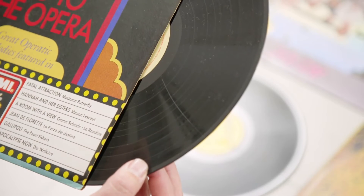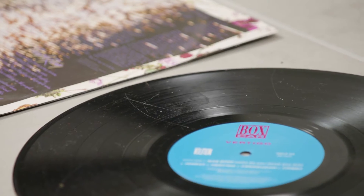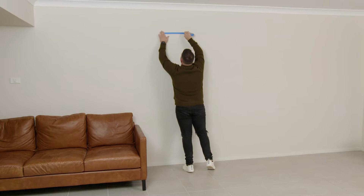Also, if you're using records from your own prize collection, I recommend using the older scratch records so you don't damage any of your must-have forever records. When I'm happy with the look, I just measure the overall size of the layout and then transfer that onto the wall.